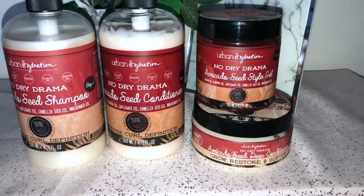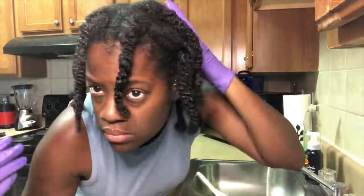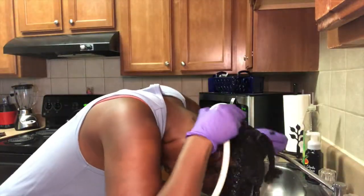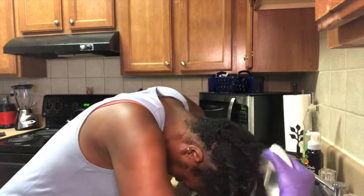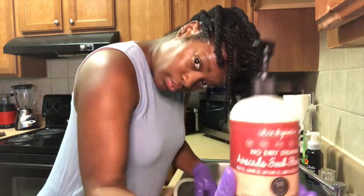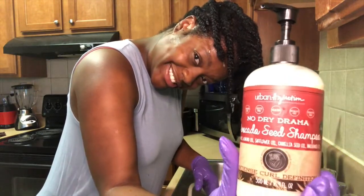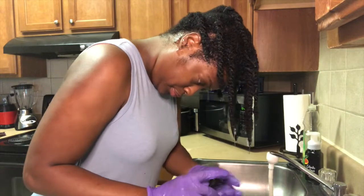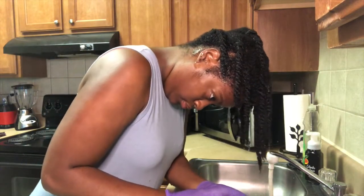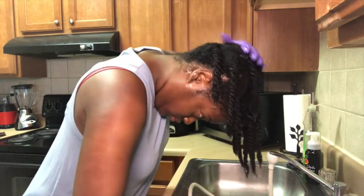I'm starting off at the sink and I'm going to be rinsing out my overnight pre-poo. If you're interested in seeing what I used in my overnight pre-poo, just comment down below. To cleanse, I'm going in with the No Dry Drama avocado seed shampoo that has argan oil, almond oil, safflower oil, camellia seed oil, and macadamia oil.